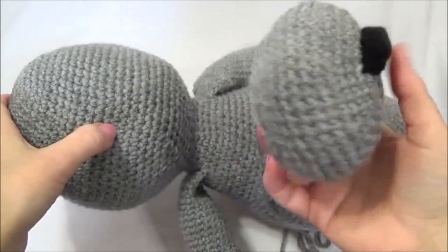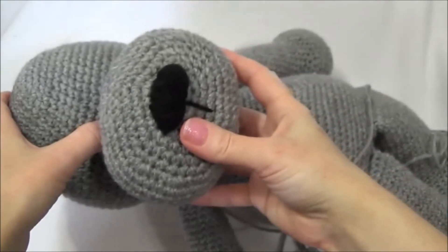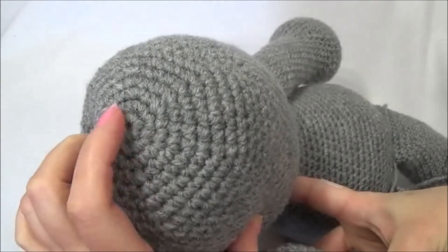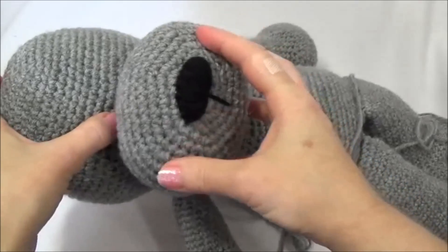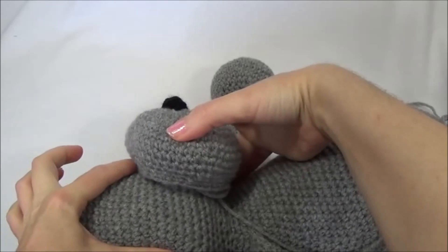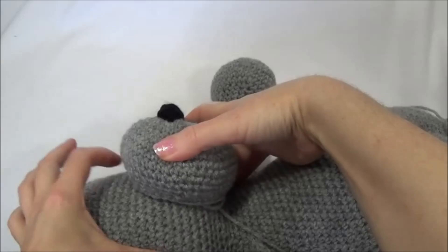Now we're going to sew the muzzle in place, putting the top edge of the muzzle on the 19th or 20th row. I've already counted my rows — you just count the rings starting at the top center circle, count the rings, and position it on or about row 19 or 20. You can see how it gets positioned there; this is sewn on this row and the muzzle sticks up above that.